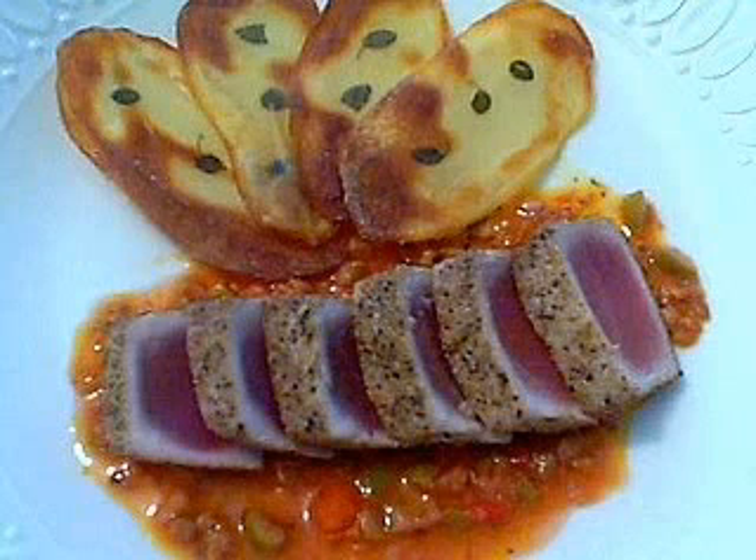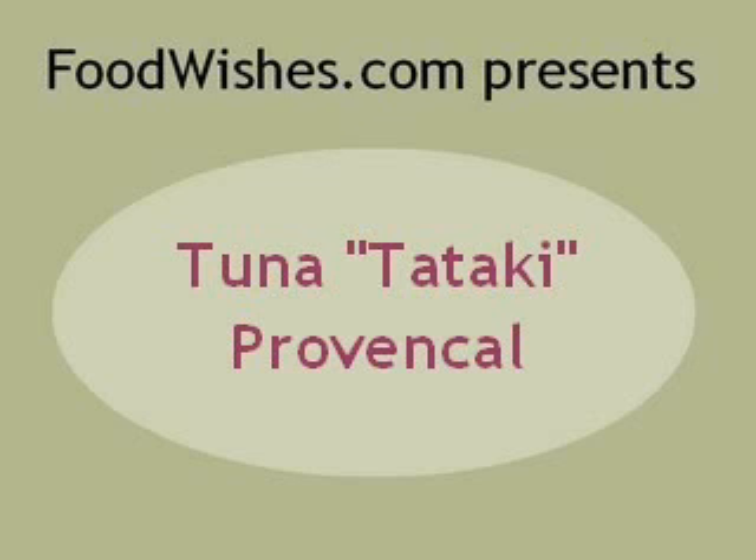Today we're bringing together a classic Japanese sashimi technique and a really common combination found in the south of France and the Provençal style of cooking. This is my tuna tataki Provençal.